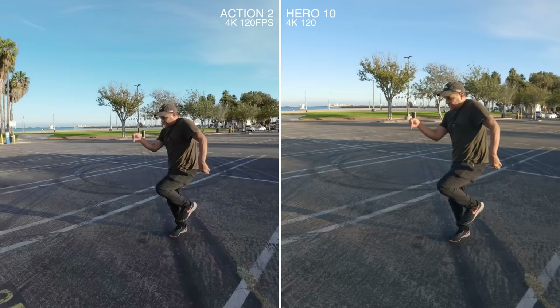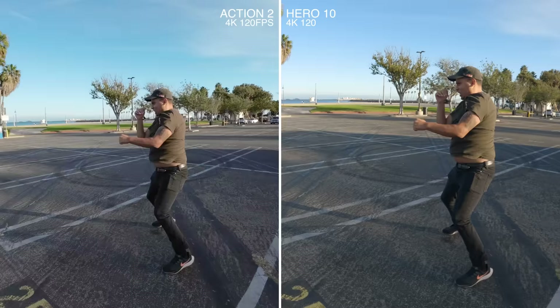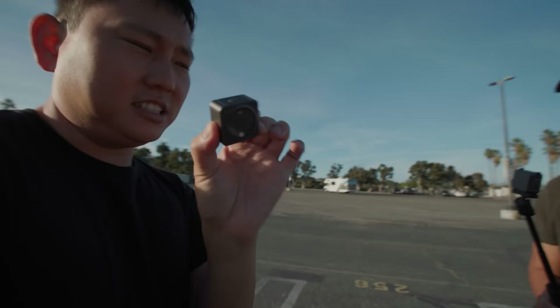What are the frame rates on this thing? You get 4K at 120 frames per second and 2K at up to 240 frames per second. It's impressive because you can get all those frame rates even when it's detached. So this little thing will give you 240 frames per second in HD. One big downside though is no replaceable lens cover - so if you crack it, you have to send it into DJI Care.